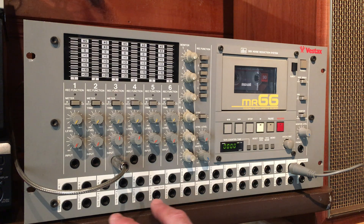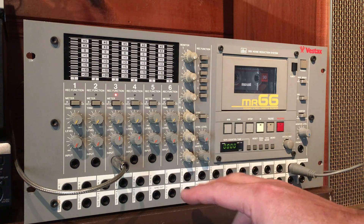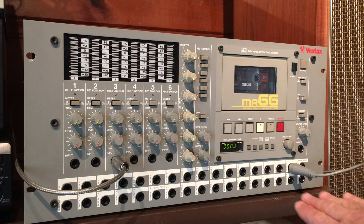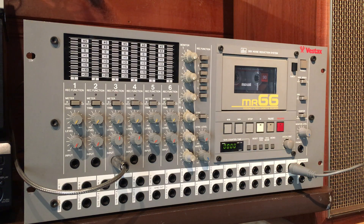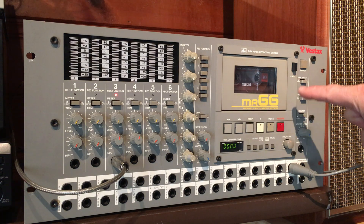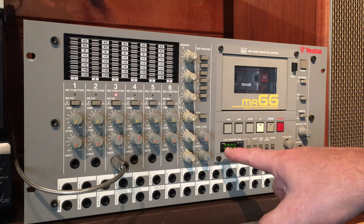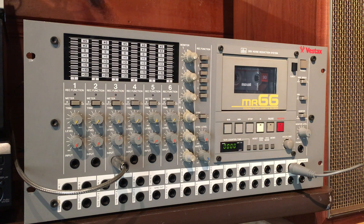Number one, it's got this awesome patch bay — an internal patch bay on the front. It's got an auxiliary send and return for all six tracks. It's got very flexible routing when it comes to the monitor and main outputs. It's got DBX noise reduction. You can record at high and low speed. It's got a very flexible pitch control, a very intuitive locate system and transport system. And of course, the sound is amazing.